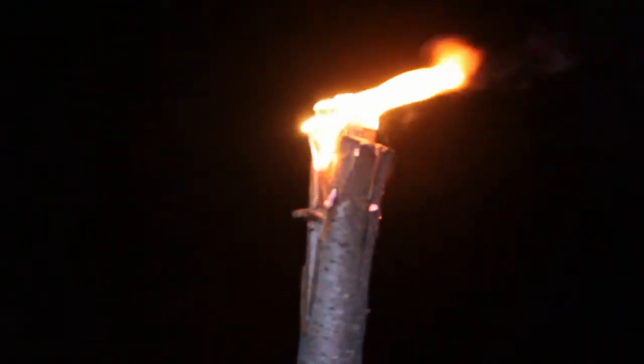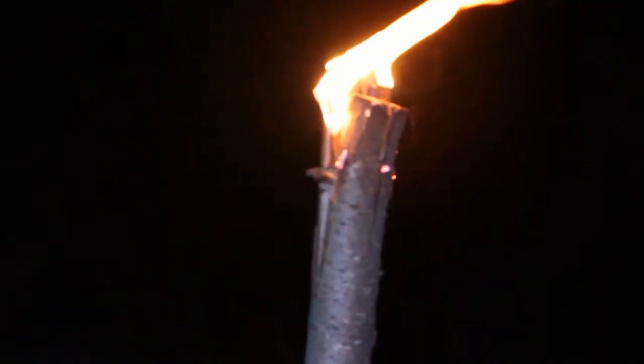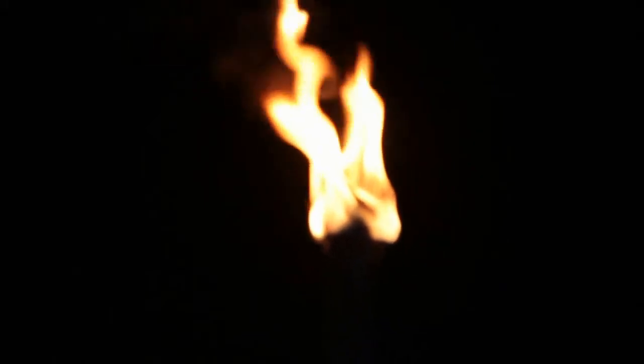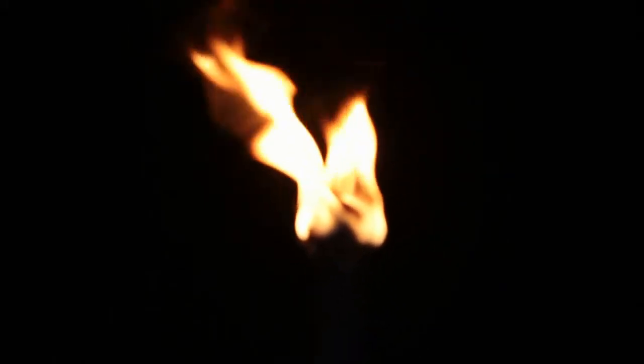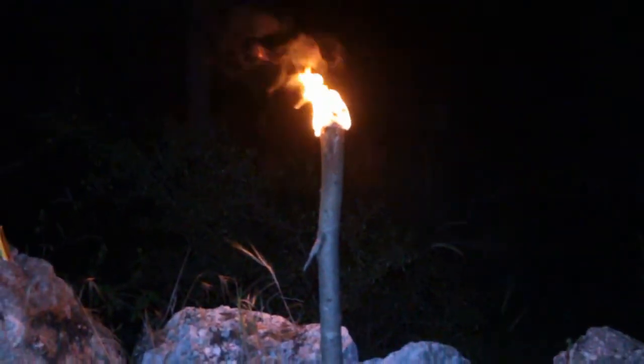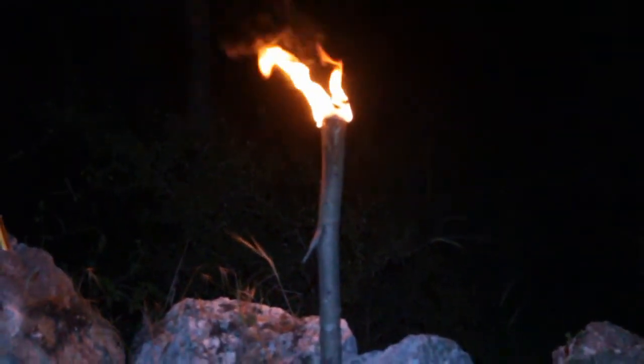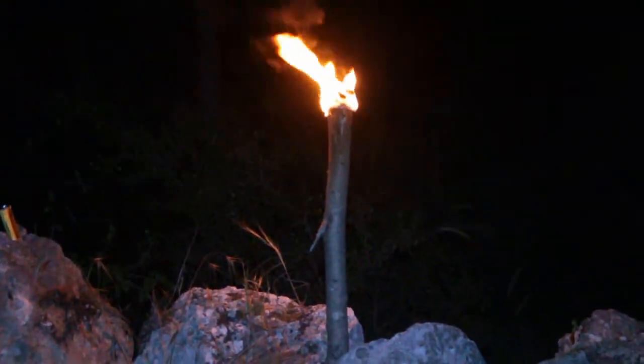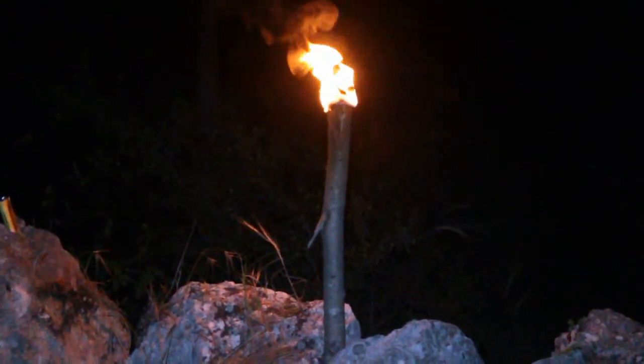Did you make a sharp end so you can stick it in the ground? Oh no! Okay Greg, fair enough, that's a torch. Coolio — two more to style. All right, guys, thank you.